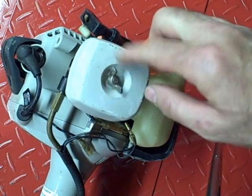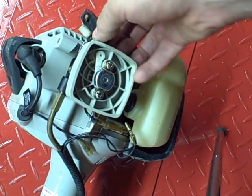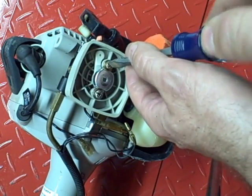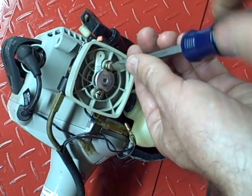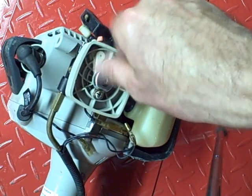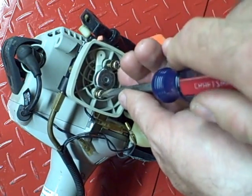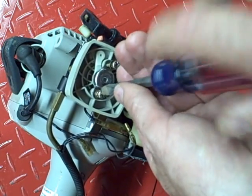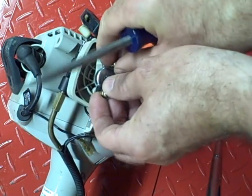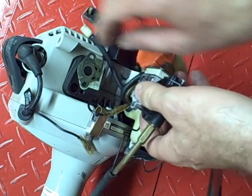First thing you want to do is remove the air filter cover — unscrew the wing nut. I always make sure the choke is closed so that nothing falls through the carburetor, and remove the two mounting screws. This mounts the carburetor to the intake manifold. Remove this piece, then remove this gasket.